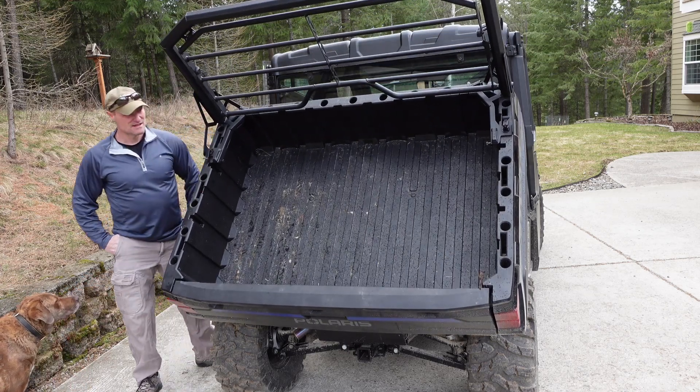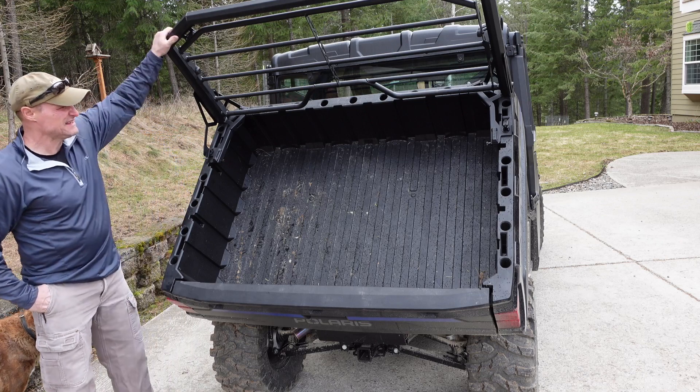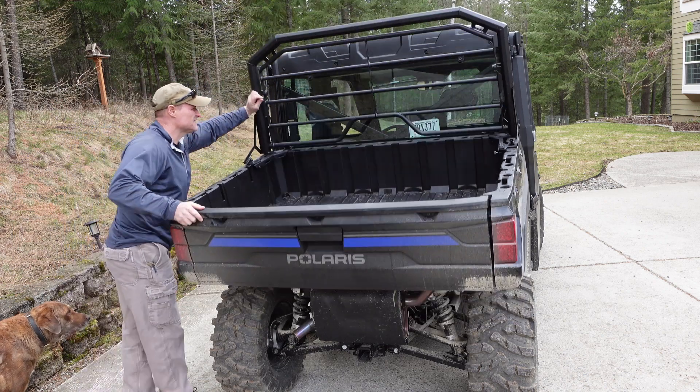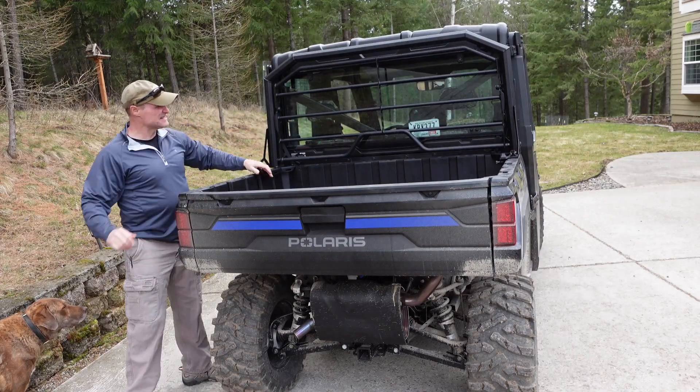Let's see how that bed tilts out. Nice — tilts right with it. Super sturdy still. No worries. That seats nice.